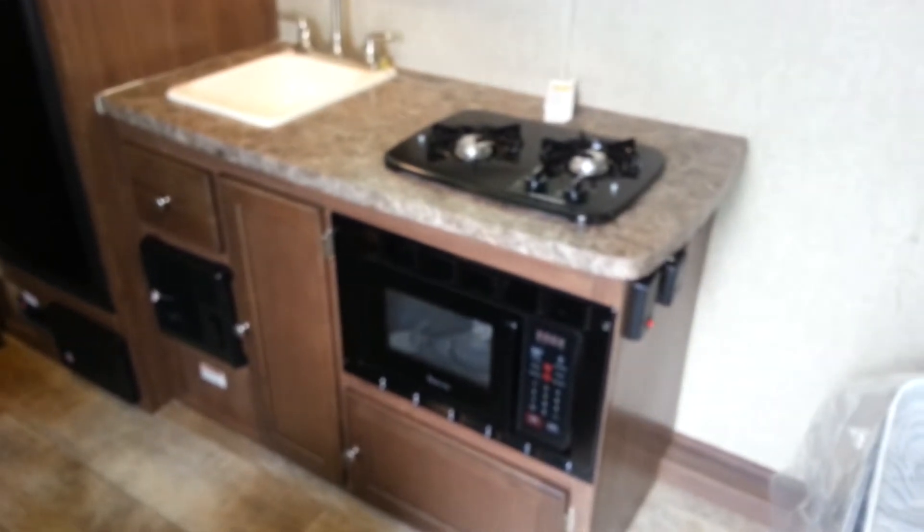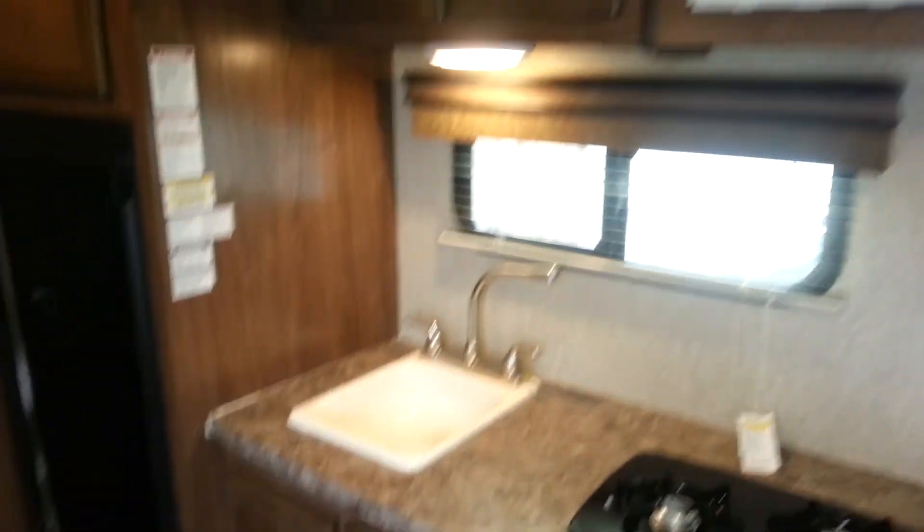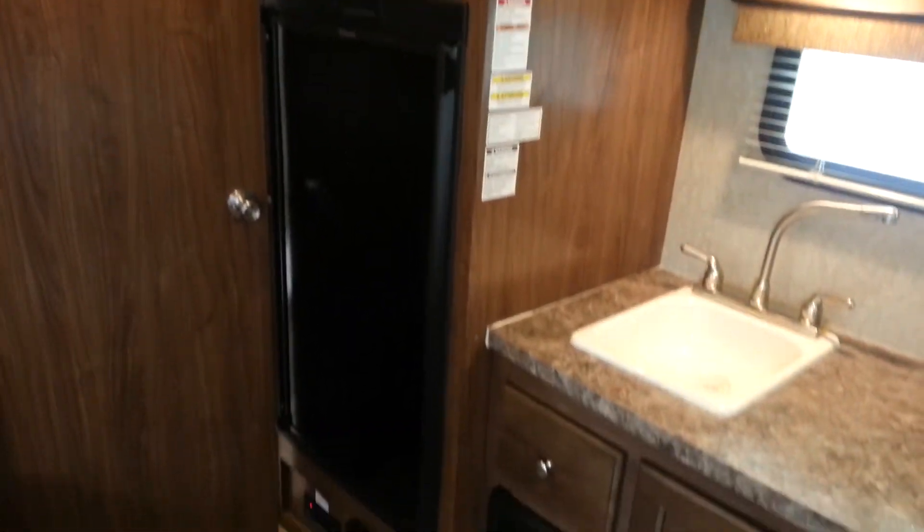The kitchen area does have a two-burner stove and a microwave. It's got the air conditioning above. You do have the sink, and it's a two-way fridge — propane and electric.